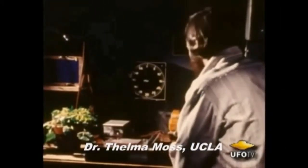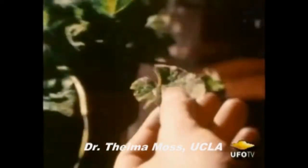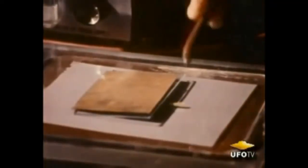Our procedure evolved so that we would cut a leaf directly from the plant. Then, before the leaf was ever placed on film, part of it was cut. It was then placed in contact with the 4x5 piece of film, covered with a piece of glass, and with a piece of copper backing. An electrode was attached to the stem of the leaf.